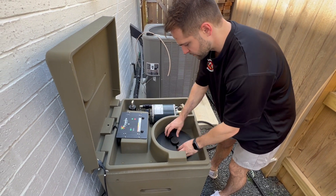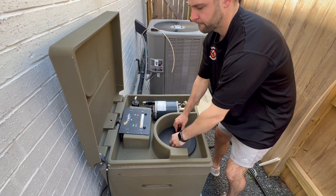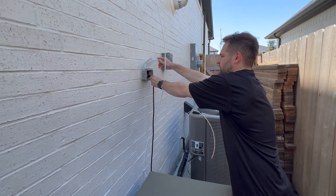Replace the manway cover. Never operate the system with the manway cover open. Plug the system in.